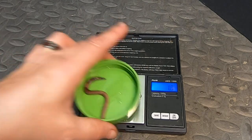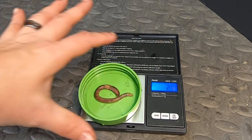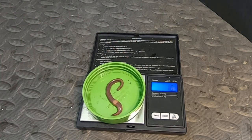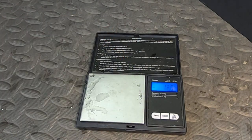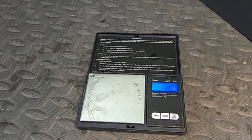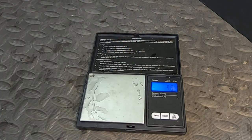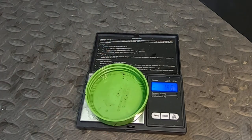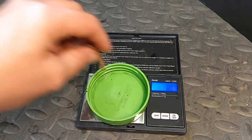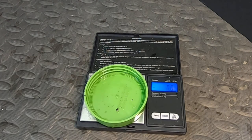Continuing through the original Titans: 1.8, 2.1, 1.6, 1.9, 1.6, 1.9, 2.3.